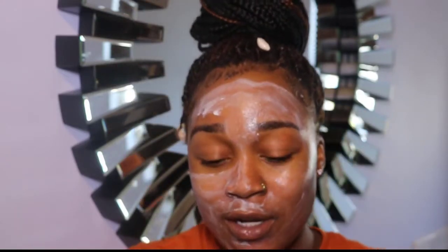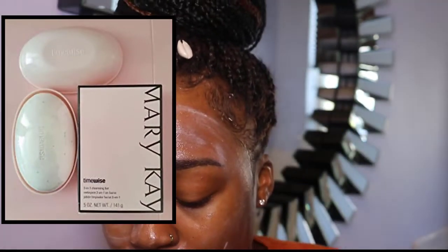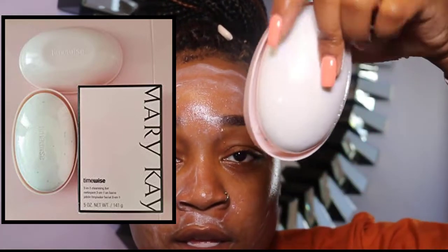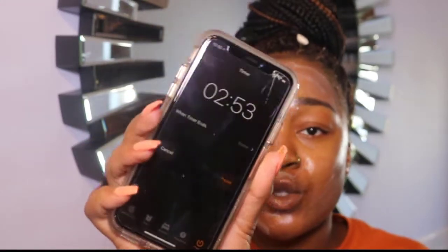You can use the same rag you just used — once you rinse it out and get the little clay stuff out. This is like a liquid cleanser. You can also get a bar of soap — same thing. It comes in a little pack. When you leave this on, you can start feeling it tingle a little bit. That means it's working. Don't leave this on too long — it's not like the clay mask.